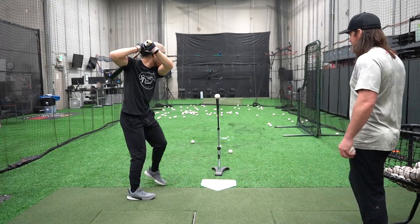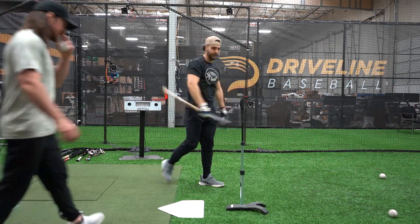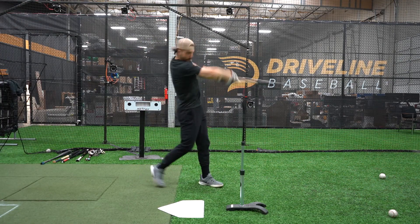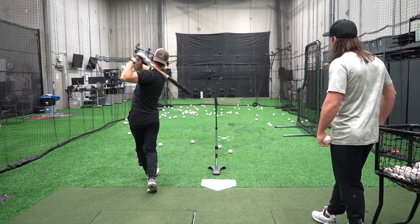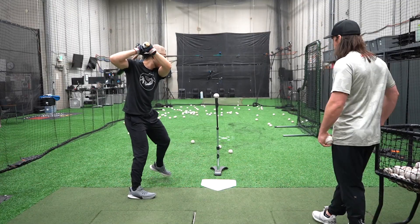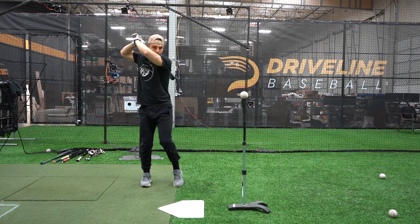On the other hand, another common mistake we see is hitters striking the ball with a low attack angle and steep swing path. This results in choppers and very low ball flight. And lastly, one of the more unique mistakes we see is when a hitter takes a steep low attack angle path and actually clips the ball into the air.